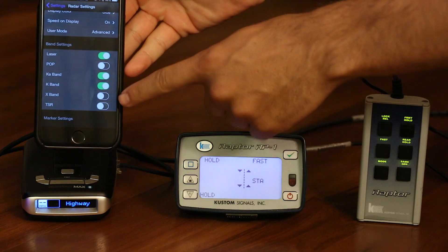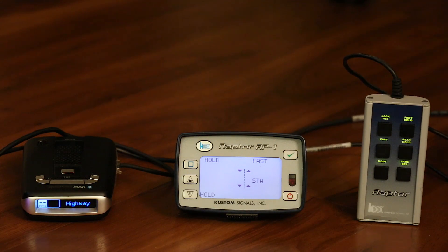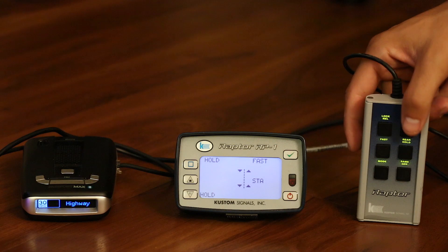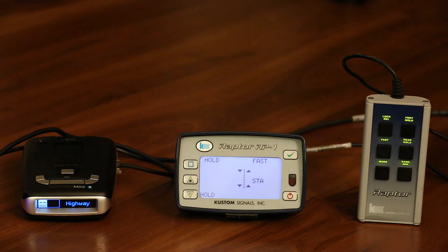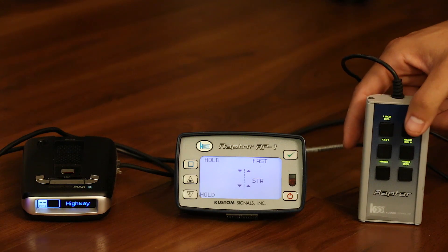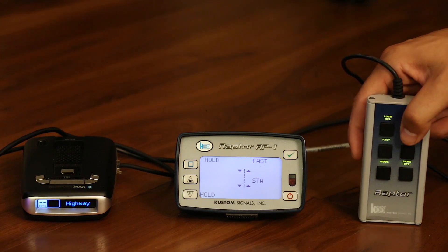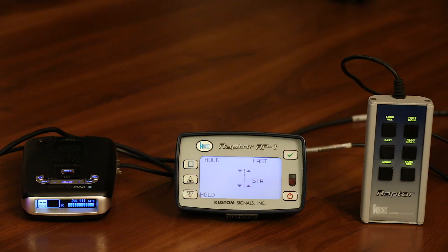Now we'll go ahead and enable TSR. What this filter does is it filters out any brief short bursts of radar and only allows longer bursts to come through. If we do the same thing with the radar gun now, notice we get no alert on the Max 2 — filtered out. If we go a little bit longer, you'll notice it takes a little bit of time for that alert to pop up.